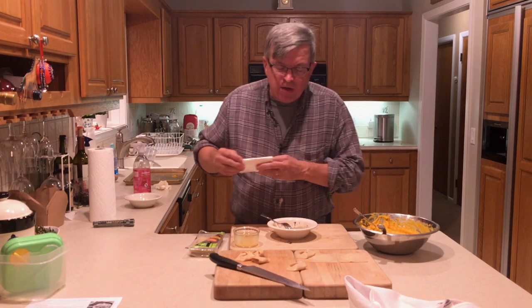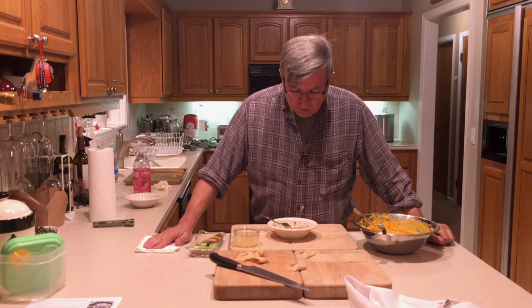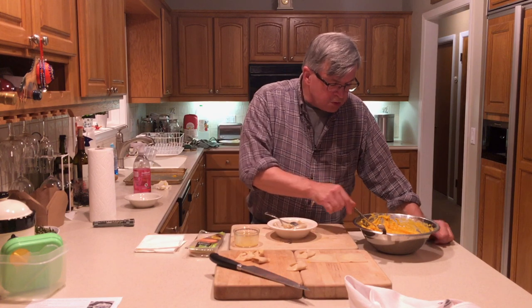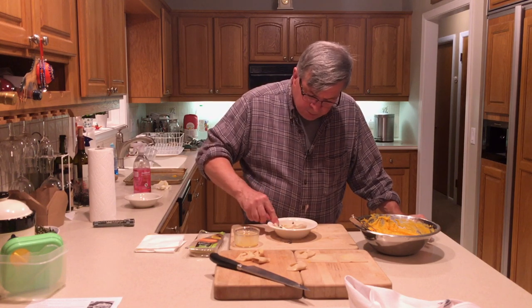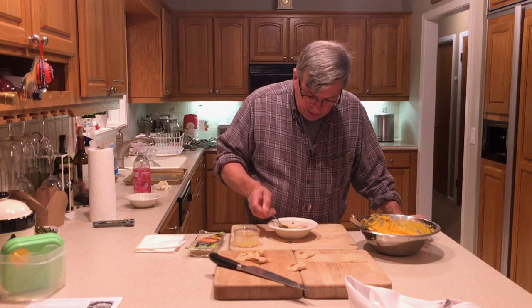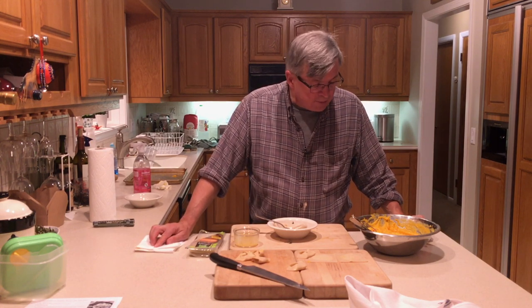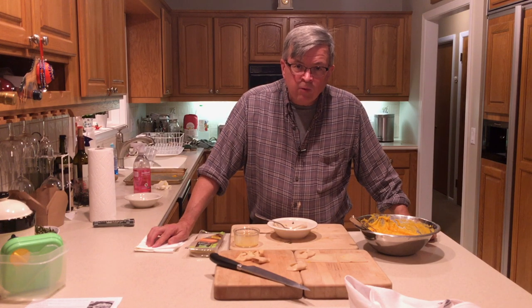The texture of the dough is different obviously than it would be if it were true pasta dough, but for a quick and easy meal when you don't want to make pasta dough, this is it — can't beat it. Quick recap: wonton wrappers, roasted butternut squash, cinnamon, nutmeg, salt, pepper, Parmesan cheese, and some feta. That filling is delicious. That's how to make ravioli with wonton wrappers and roasted butternut squash. Thanks for watching Clean Slate Farm — thumbs up and subscribe. Bye-bye.